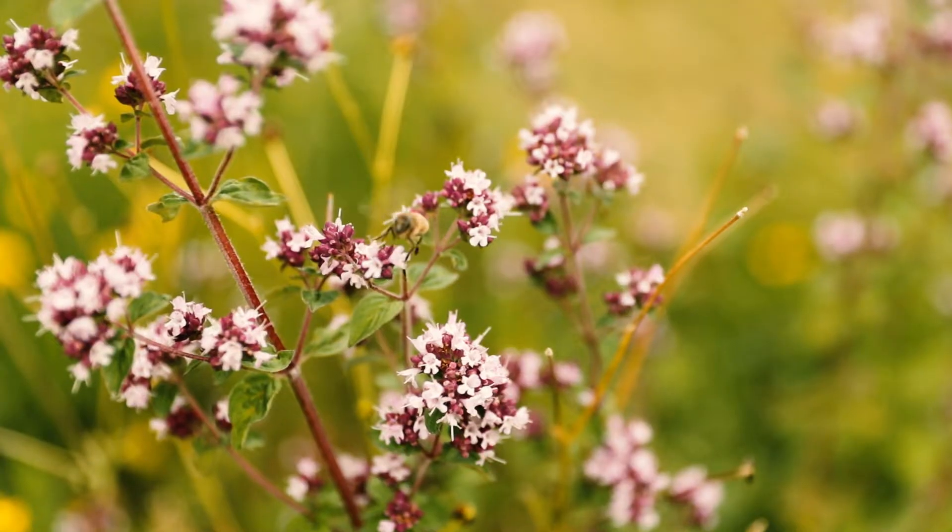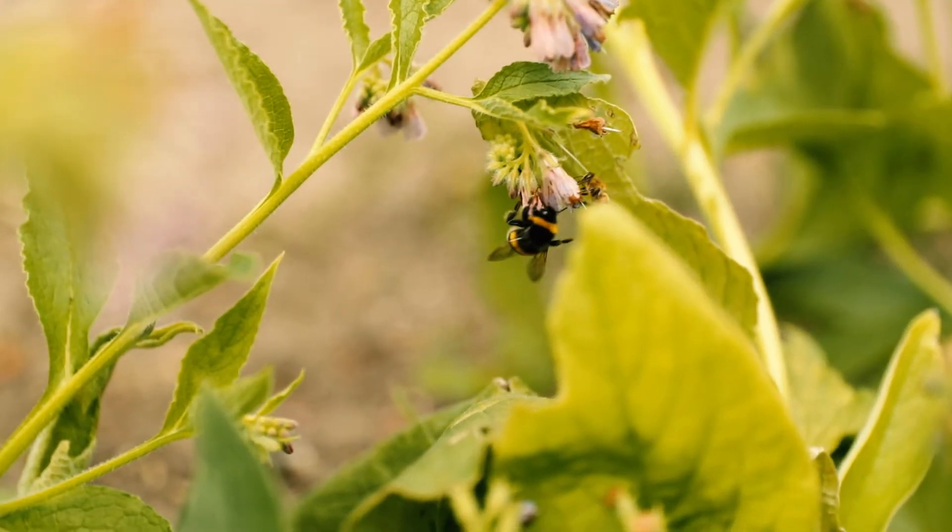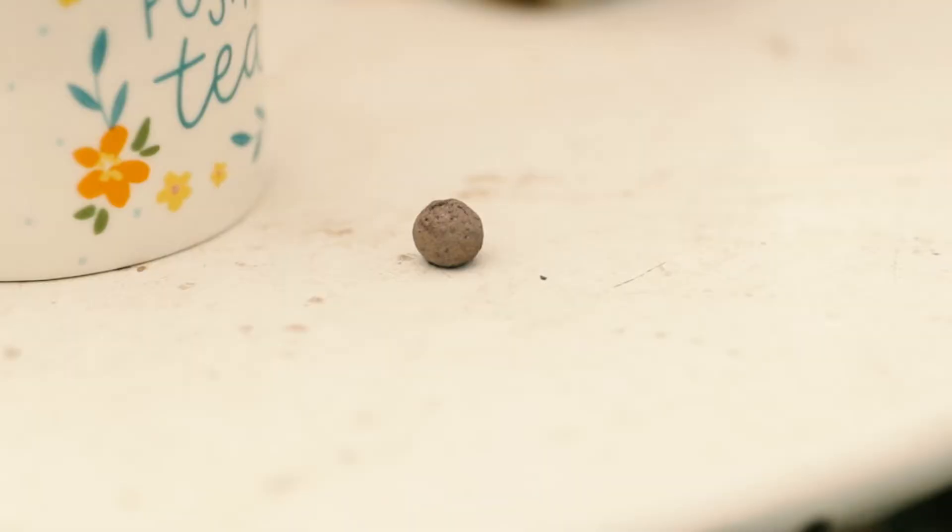Bees, butterflies and wildlife are all so important for our ecosystems and they all require lots of wildflowers in order to create homes and to have food sources. And that's why we at Seed Ball created wildflower seed balls, helping to make an easier way to grow wildflowers from seeds.